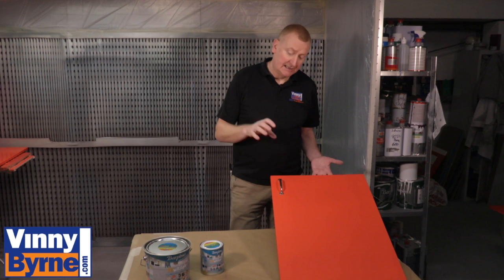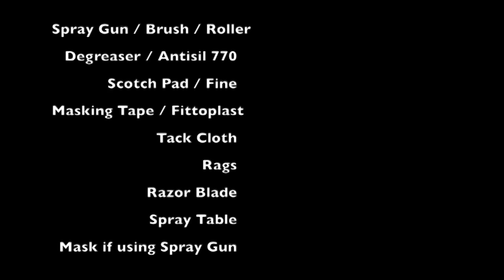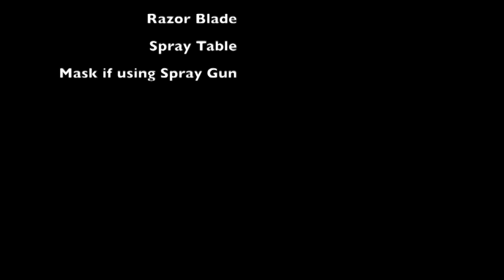In this case, melamine — but it also sticks to steel, aluminium, glass fibre, glass, and various other substrates. If you have any further questions, please contact an advisor at vinniborne.com or email sales at vinniborne.com. Thank you.